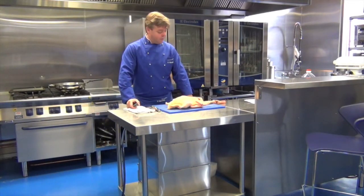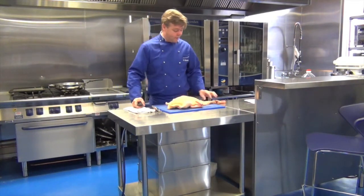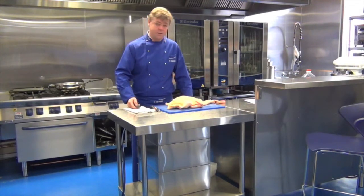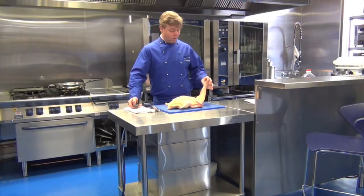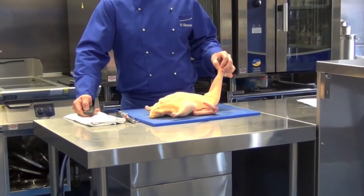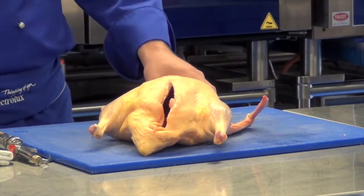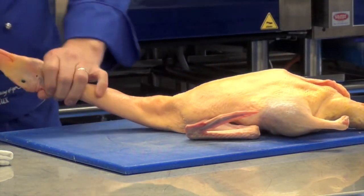I'm going to demonstrate to you how to do Peking Duck. With Peking Duck, the first thing I'm going to do is inflate the skin away from the body of the duck. There are three methods. The first method is the traditional method — using your lungs, blowing wind through the neck of the duck, which will inflate the skin. The other method is using a hand pump, and of course the quick and easy way — I'm going to use the compressor.